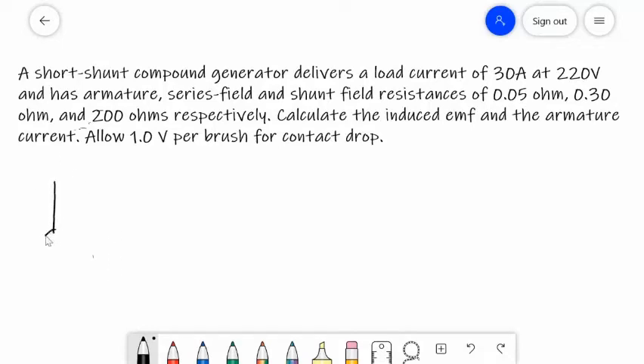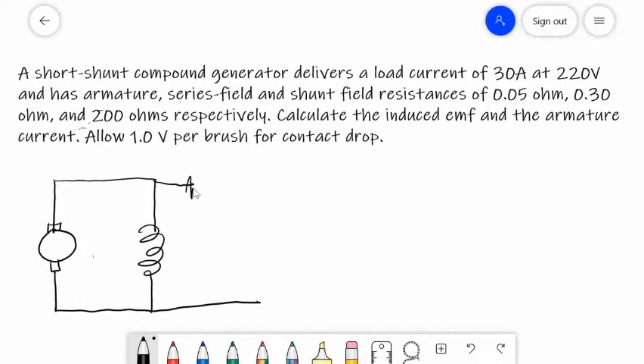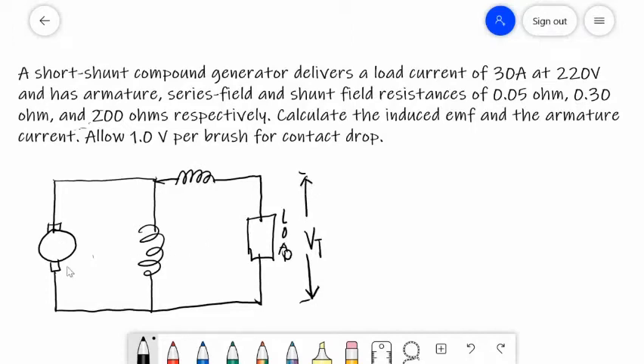This is our generator. The shunt resistance is in parallel with the armature, and the series resistance is connected in series to the load. Across the load is your terminal voltage. EG is shown with RSH and RSE. The direction of armature current IA is upward, ISH is downward, and ISE and IL are in series so they are equal.